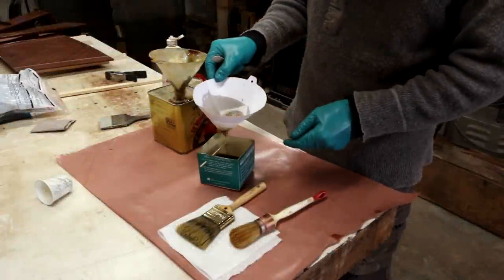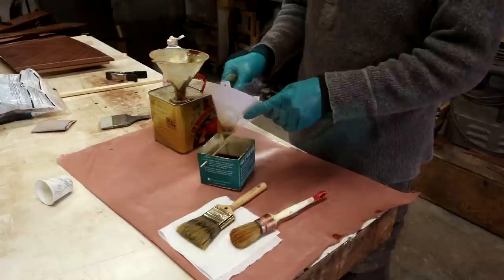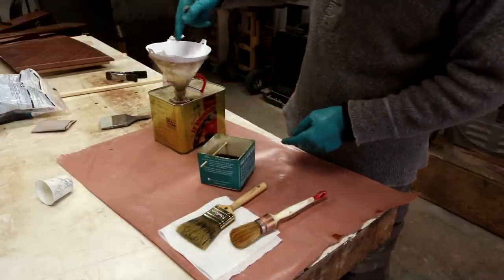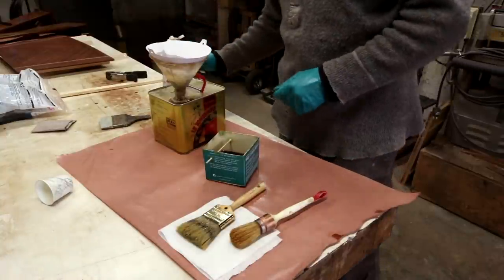Once we've scrubbed down the hull to get rid of Amine Blush and prepped everything for varnish, we still want to give that surface one more wipe down. My preferred material is usually alcohol, but you could also use naphtha or even water if it's a warm day. I always strain my varnish with a very fine cone filter — I use ones made for spray finishing. I keep a funnel on hand in the paint can, and whatever's left over goes back into the can through the filter on the way.